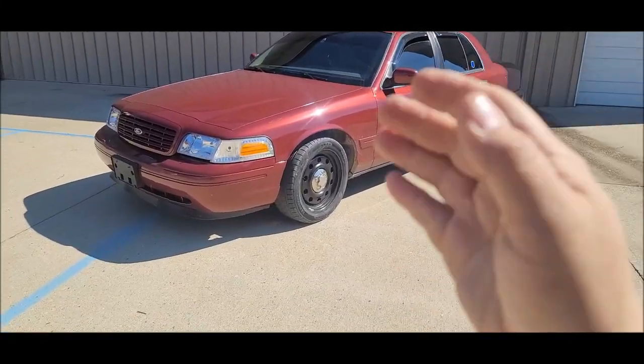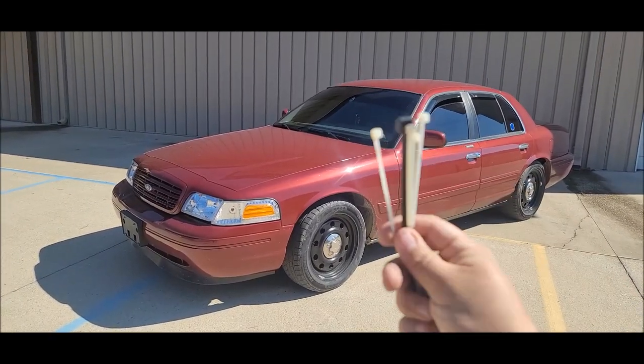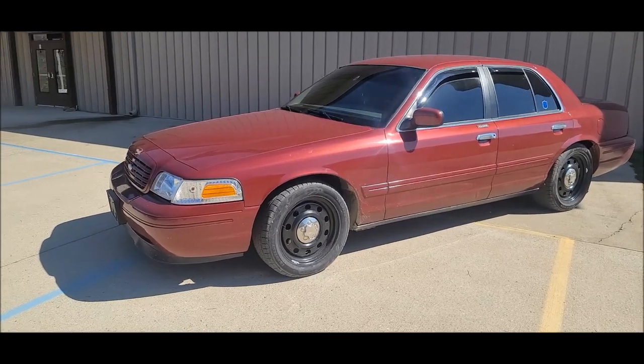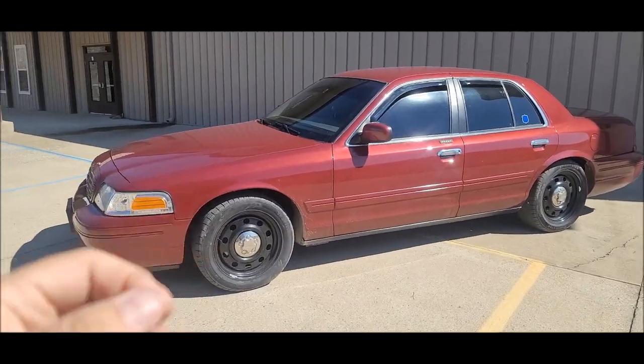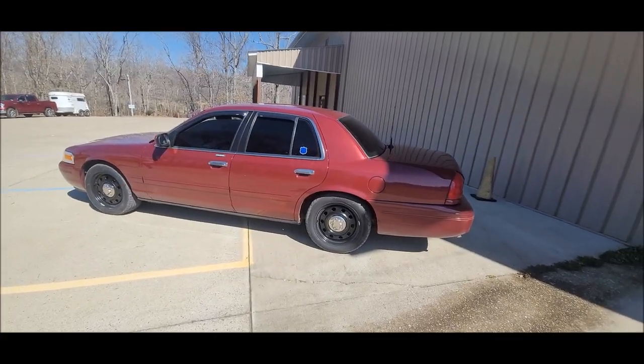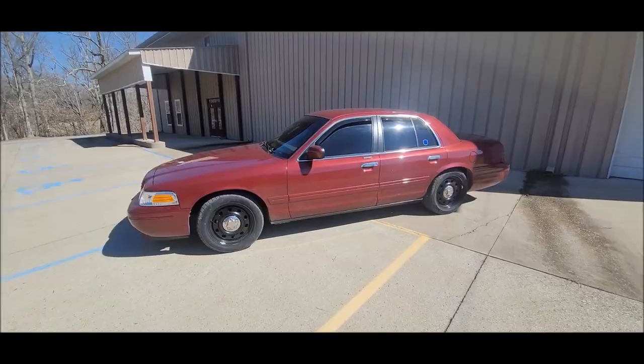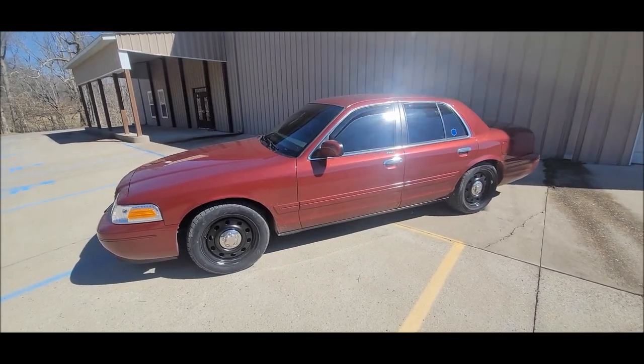The mod that we're about to do to my 2002 LX Sport is the throttle cable zip tie mod. This is actually an OG poor man's mod from the Mustang world. And since these cars are essentially four-door Mustangs, the same mod can be applied too.